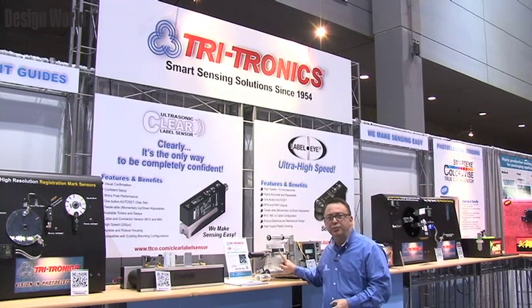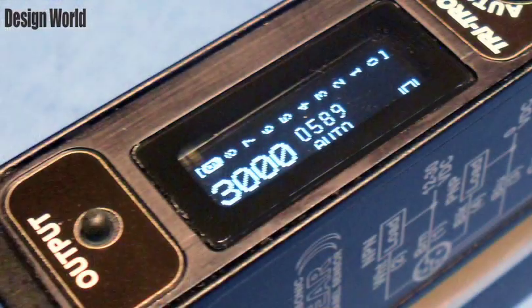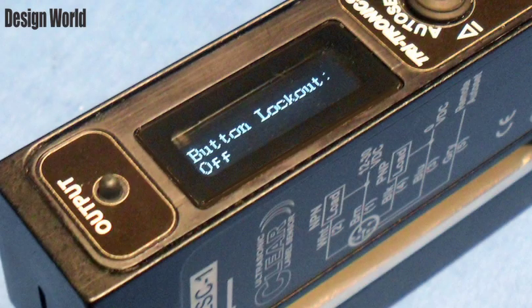This display gives you the ability to see how well your sensor is set up so that you can confidently walk away from your line knowing that it's going to continue to run. This display has many functions and I stepped through the menu here.